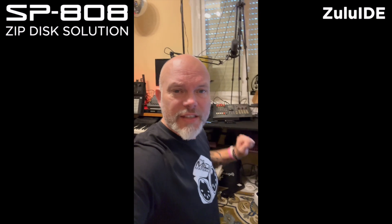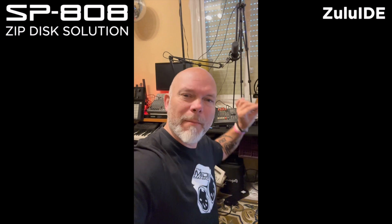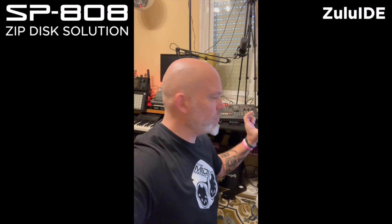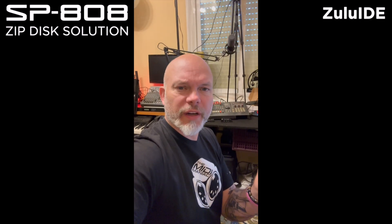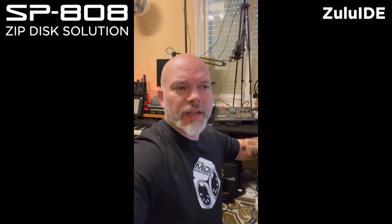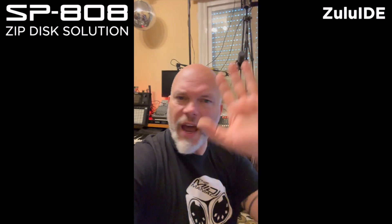Your SP808 should work too, so you can play with your SP808 without that winding zip drive noise. What I do notice is that it's an image created onto the SD card, so when you use your computer to put the demo disks on, you're not able to transfer them. The CF cards for the MPC card reader can be read by the computer and you can transfer files and use the wave converter, but in this case it doesn't work that way with the SP808.